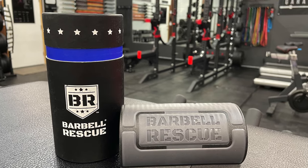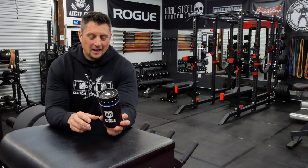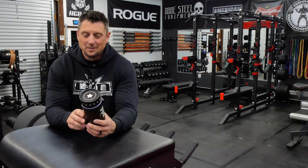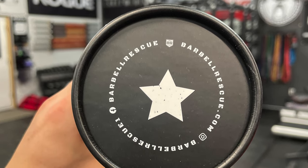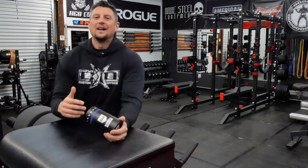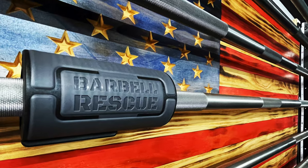I believed in him, and I believed in small American companies like himself. And when this showed up at my door, I was more impressed with the packaging, to be honest. It's really awesome. I had no idea what I was going to get. I got this on the pre-order, so the first wave of them to get shipped out. And yeah, this thing is awesome.